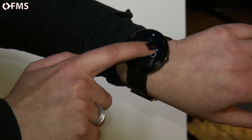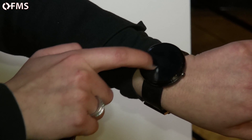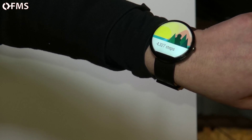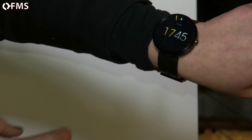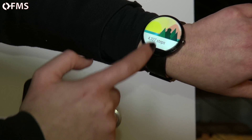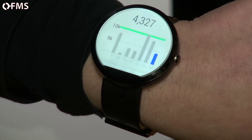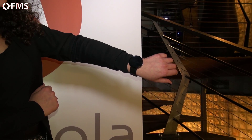The watch also syncs with your phone, so anything from your calendar will be synced to it. It shows notifications — for example, it's showing me my step count. The device is built with a pedometer and a heart rate monitor. You can dismiss notifications by sliding to the right or open them by sliding to the left, and you can view your step history throughout the week.